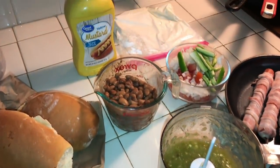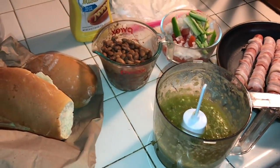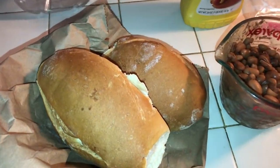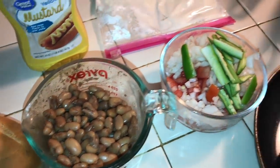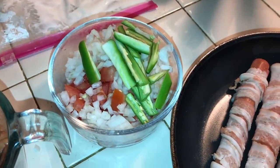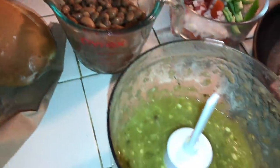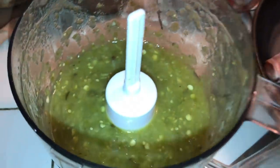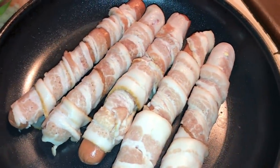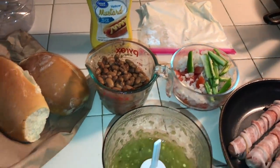Welcome to the Sonoran hot dog video! If you're going to make these hot dogs at home, the ingredients you're gonna need are bolillo bread, pinto beans, onions, tomatoes, and if you like, you can chop up some chiles. You're gonna need mayonnaise, mustard, salsa verde — chunky salsa verde or jalapeño sauce, whatever you want — and obviously the bacon-wrapped hot dogs. Those are the ingredients for the original Sonoran hot dog.